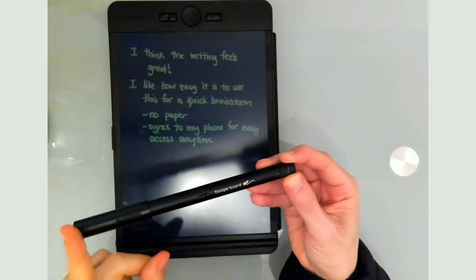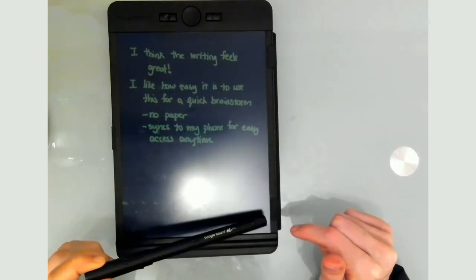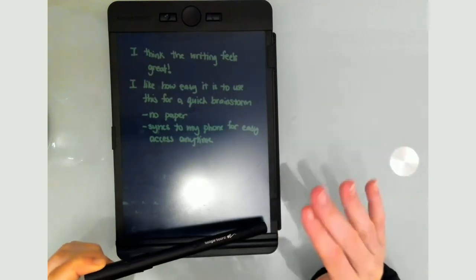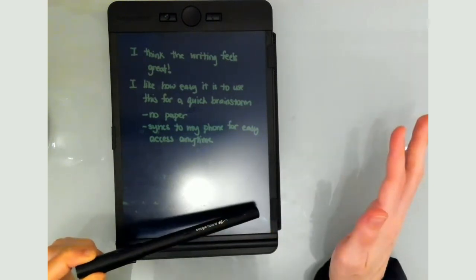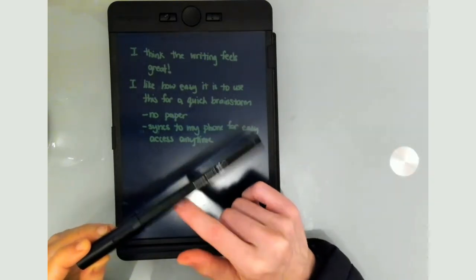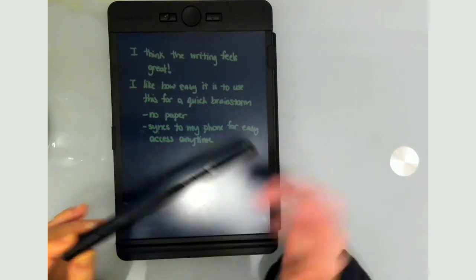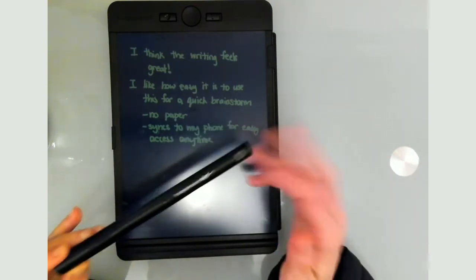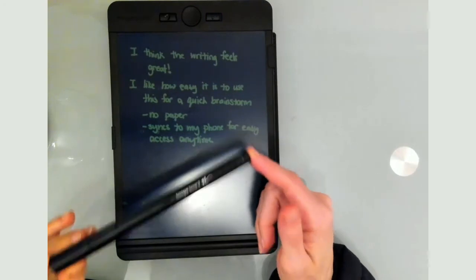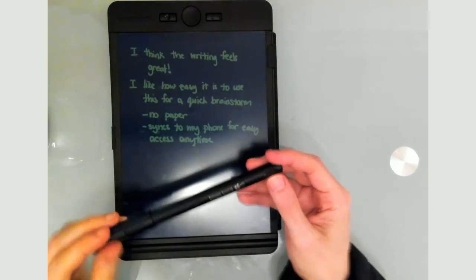Something important: the notes are actually stored in the pen itself. So even if I'm outside without my phone or internet access, the notes are stored in the pen. They recommend syncing with your phone at least once a day, but a lot of pages can be stored on the pen itself — that's important to know.